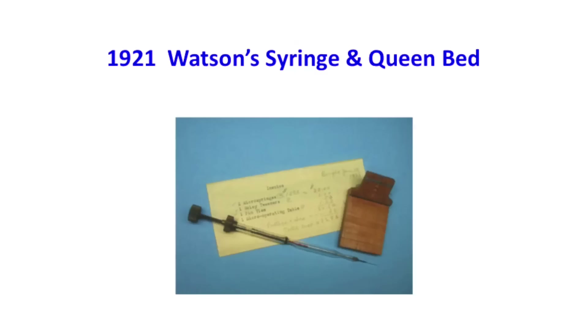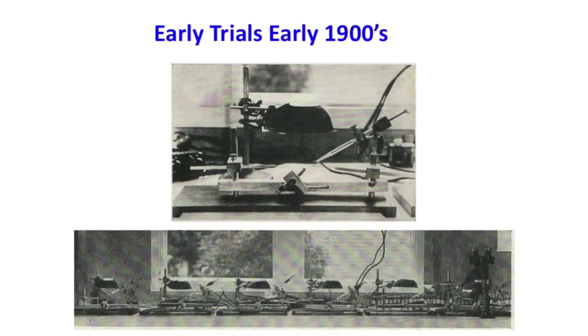This is Watson's insemination device — here's his glass-blown syringe and his little wooden bed with silk threads. If you look at that compared to what the instruments are today, we're a little more sophisticated. It wasn't until about the 1940s that we really discovered that queens mate with many drones.